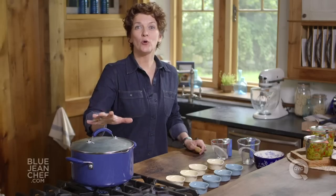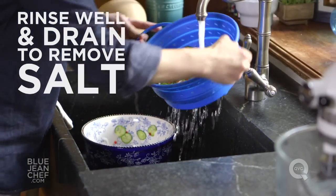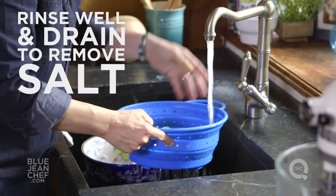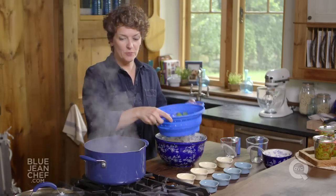So while that comes to a boil, let's get our cucumbers ready. The ice has melted and the cucumbers have given off some of their liquid. We're going to drain this and rinse it a couple of times to get any residual salt off. Once our cucumbers are rinsed, it's time to put them into the brine. Give it a stir to make sure all that sugar has dissolved, and then add the cucumbers to the brine.